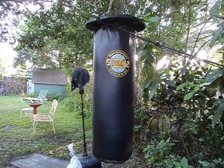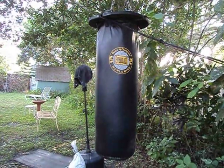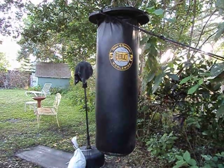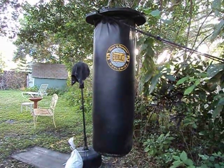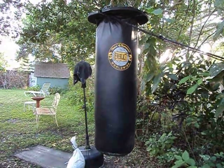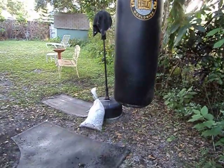I had this bag in my warehouse and it was filled up with stuff they put in it — like mattress material, whatever it is. It weighed about 25 to 30 pounds when I bought it. But I've since taken that out. It's been hanging outside, and of course all that filling went rotten. So what I've done is filled it up with sand.